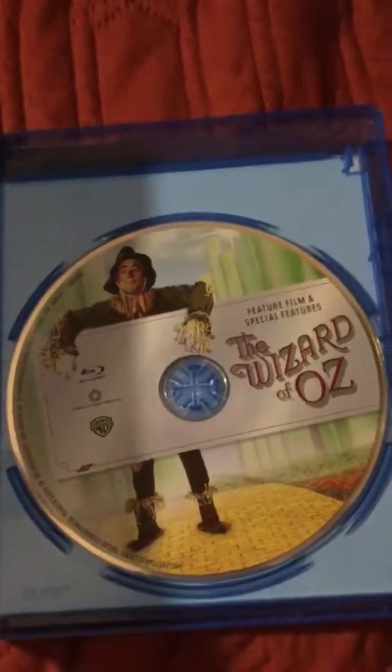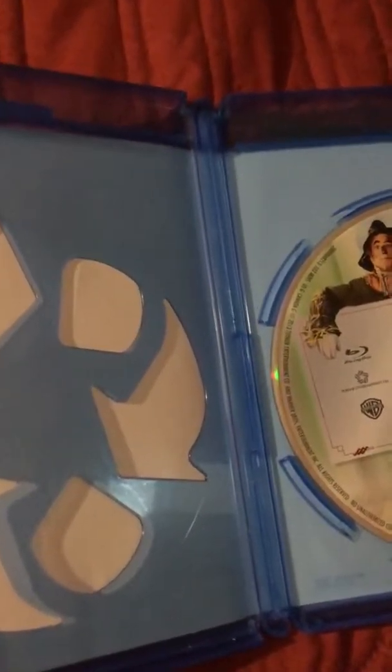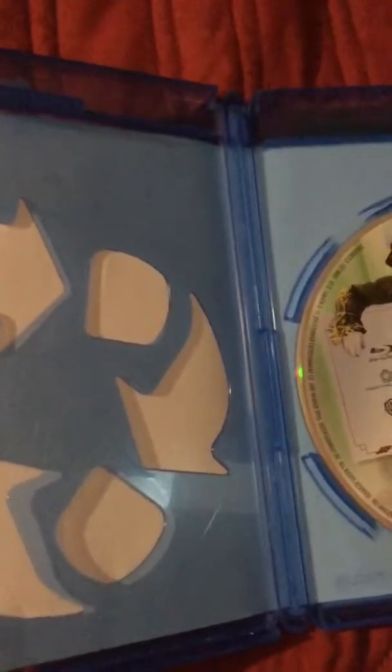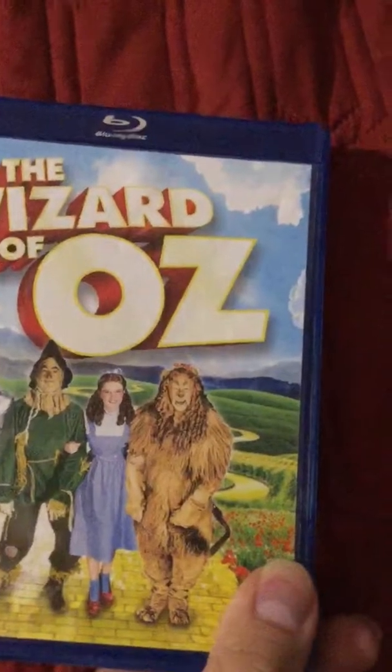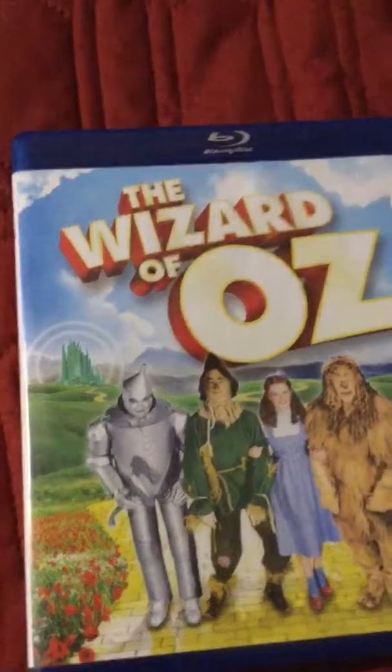It has the Scarecrow on it — surprising it doesn't have Dorothy, but after Dorothy I think it's pretty safe to say the Scarecrow is the next most iconic character in the film. Maybe the Wicked Witch of the West. It's also a recycled case, or made from recycled material, which is good.